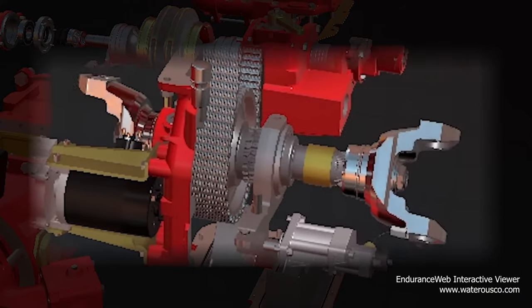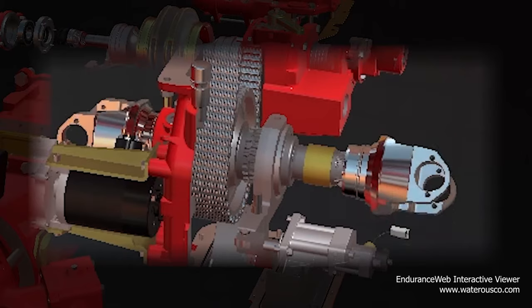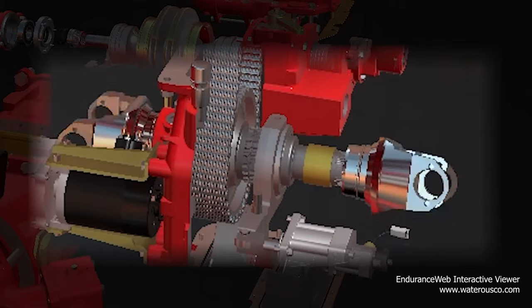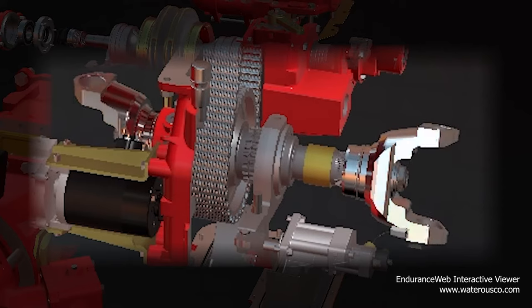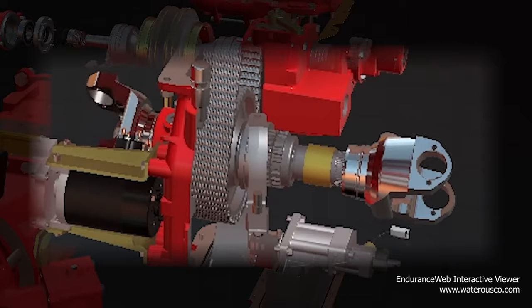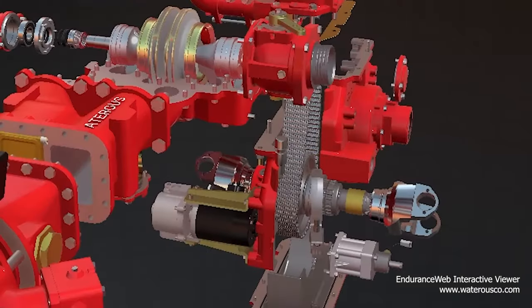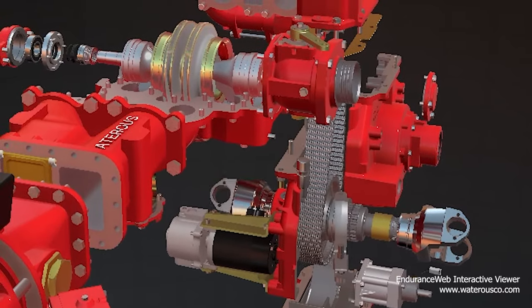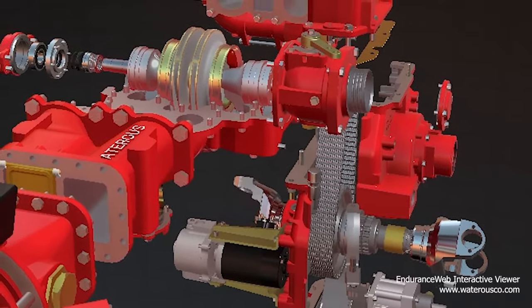When in road mode, the collar will contact the rear half of the drive shaft and the rear shaft, allowing the vehicle to drive. When transitioned to pump mode, the collar will disengage with the rear shaft and shift forward to engage with the hub of the pump drive sprocket. This in turn disengages the apparatus's ability to drive and transfers the power to the pump itself.